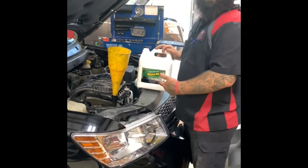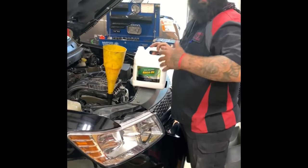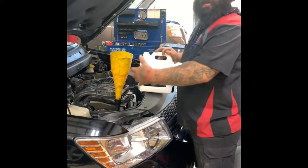At this point we're just adding the rinse oil. What that's going to do is basically clean out all the chemical that was in there before, so we don't continue the process of cleaning when we add in our fresh oil.